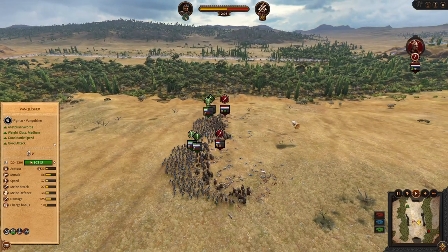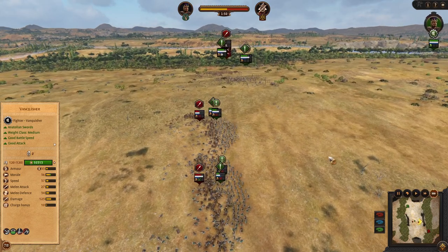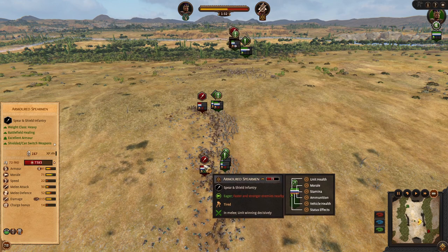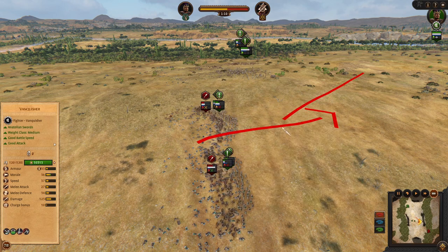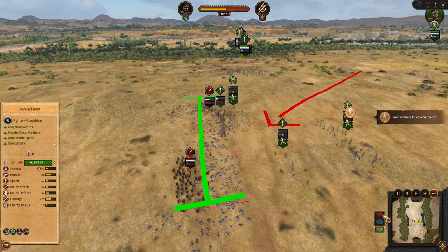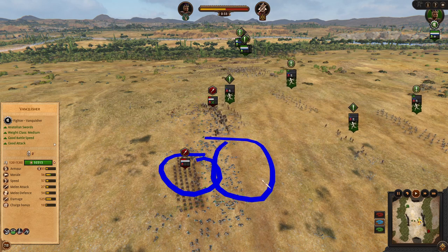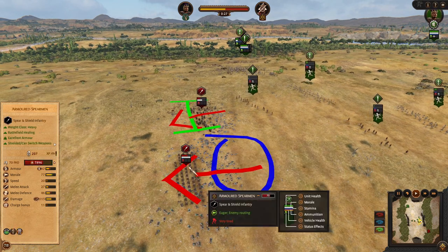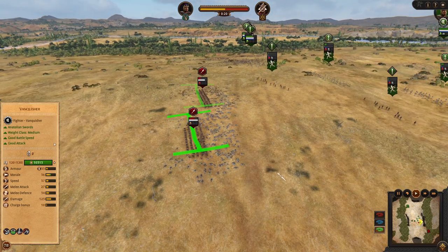To counter this swap charge, you should use guard mode. When I speed this up, you will see that the armored spearmen not only survive — they are going to win this battle. They were not blindly chasing, they were not counter-charged, they were just nicely bracing and holding ground. This unit was fighting somewhere over here, but they came back and went back to hold their original ground. That's how to prevent or counter the enemy swap charge.